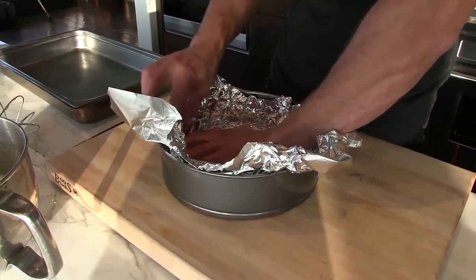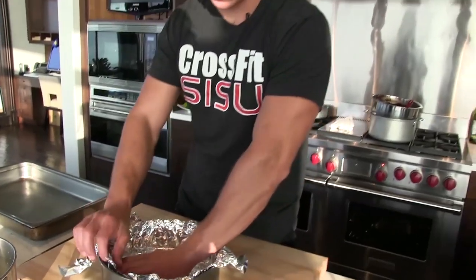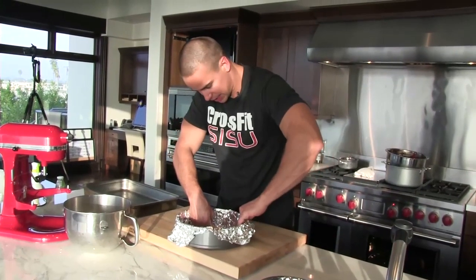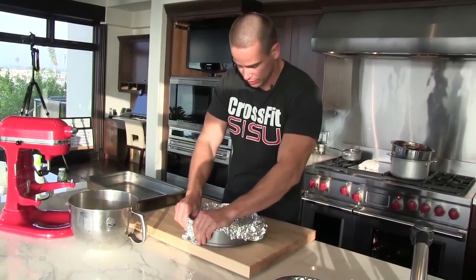While those were going, I started lining a nine-inch springform pan — you want to not get any holes in the foil since we're gonna bake this in a water bath. Press it in there as tight as you can; every wrinkle that you leave in the foil is gonna show up on the cake.